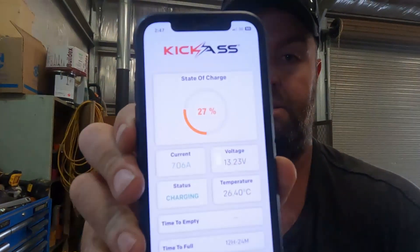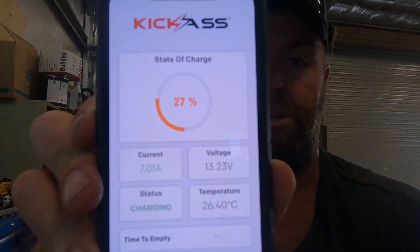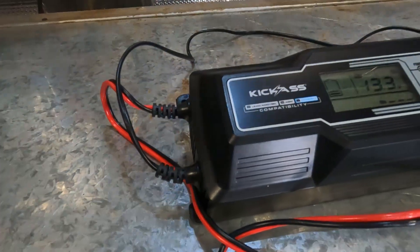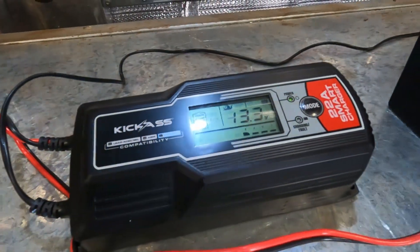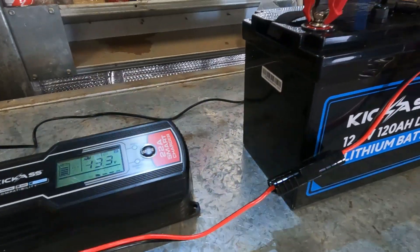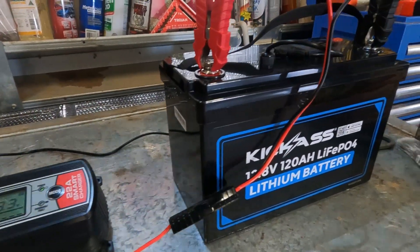Jump on the KickAss app - definitely download it if you haven't. It's telling me we're at 27% now, current is 7.1 amps, voltage is 13.23 volts, status is charging, and battery temperature is 26.4 degrees. Time to full is roughly 12 hours and 24 minutes.